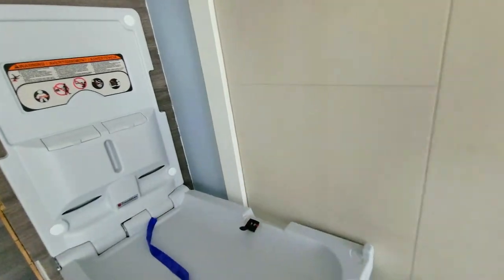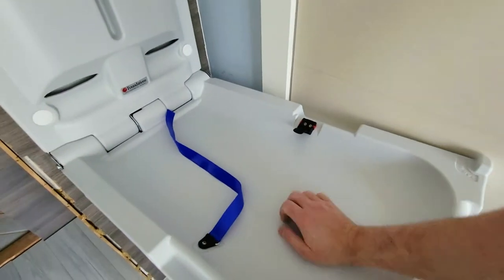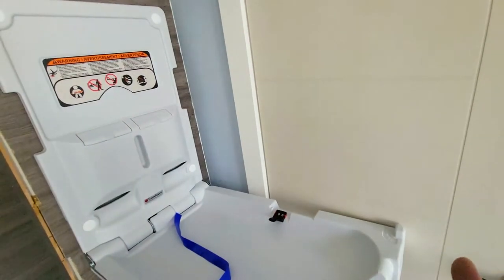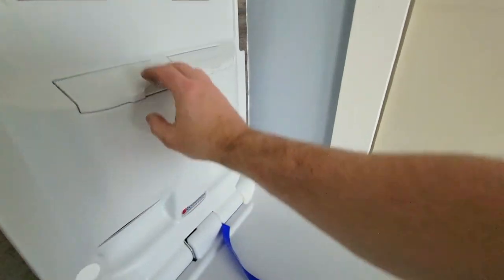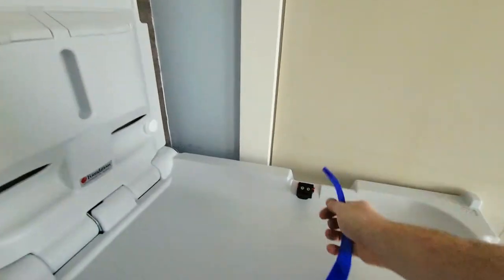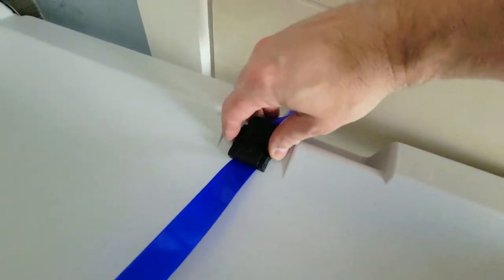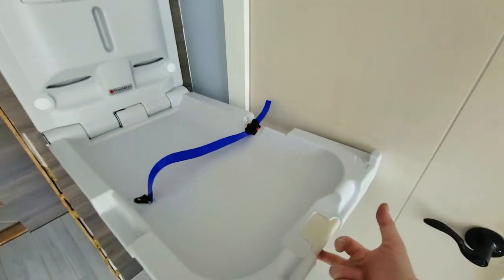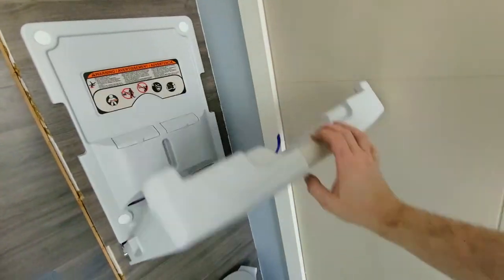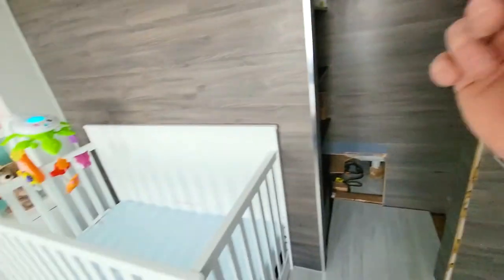The last two things I highly recommend are these. First is our diaper changing station — you can orient it either way. It's a highly durable station with a spot for wet wipes and nappies right in here; you can just pull it out. It's got a secure belt with a strap, a double safety feature lock and pin, and it folds up super easily. We got this so we can pull it down, move the baby, do the thing, and then put them in the crib.